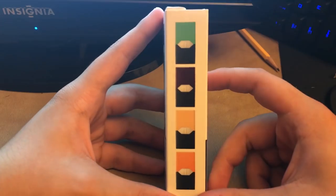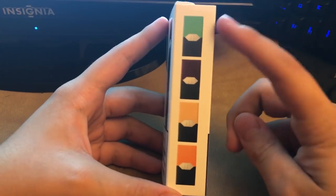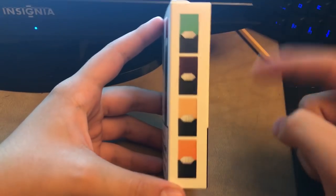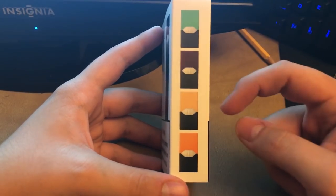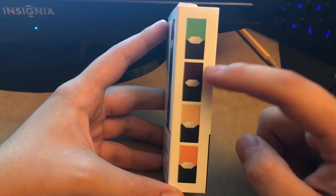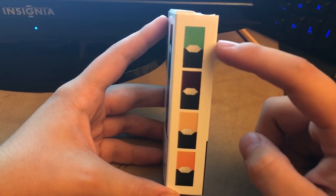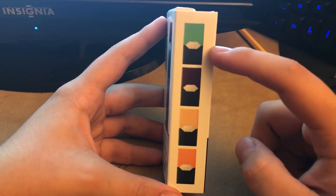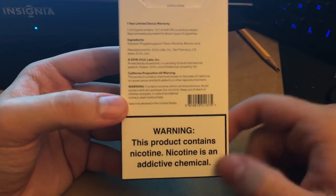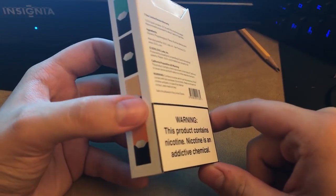On the side, I think this is new — it's got a display of the different pods: mint, tobacco, crème brûlée, and mango. Mango is my favorite. Crème brûlée and tobacco are probably a tie for my least favorite, with tobacco edging out as the worst. Mint doesn't really get me buzzed as much. On the back there are different warning labels, the same as on the front. What kind of bothers me is it's all off-center — black on the sides and then white right in the middle.